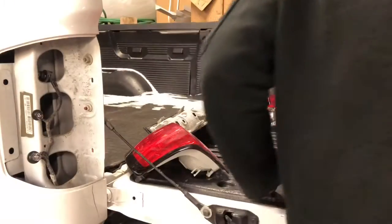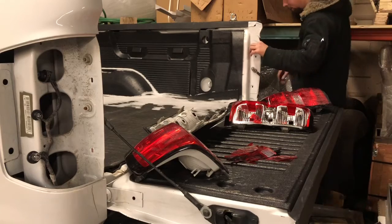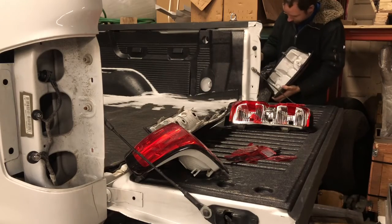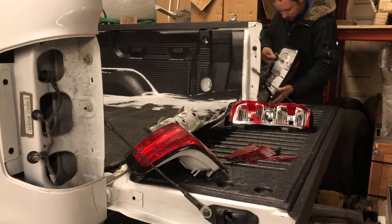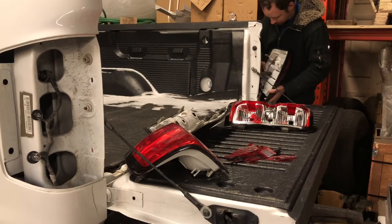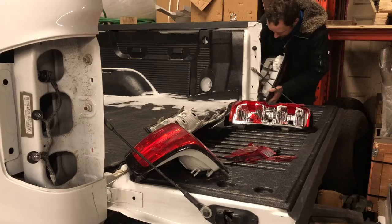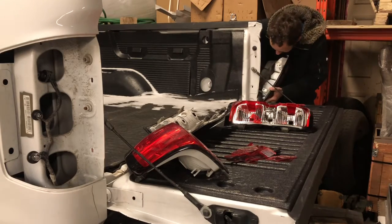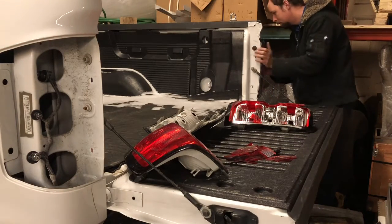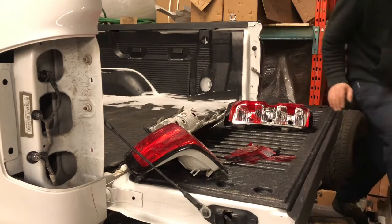Guys, I've had one heck of a time tonight because it doesn't help how cold everything is — and it is bloody cold out there. All the plastic has to warm up and that kind of nonsense. Since this plastic is already warm, nothing's fighting me. Oh wow, that was easy! Whoo-wee, love it. The screws are inside the cab.